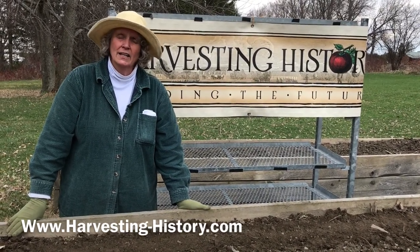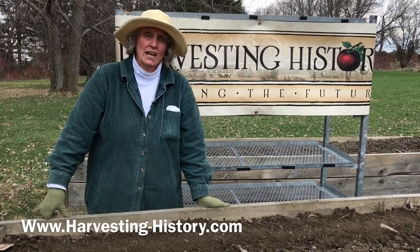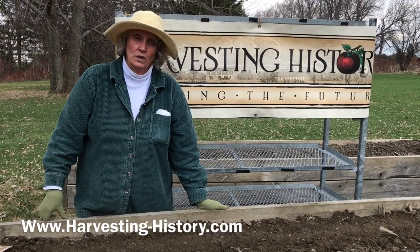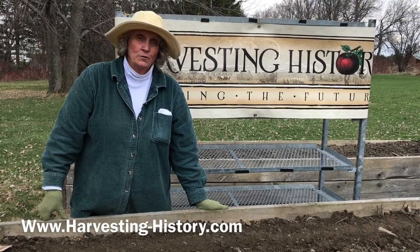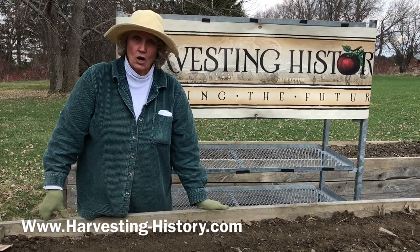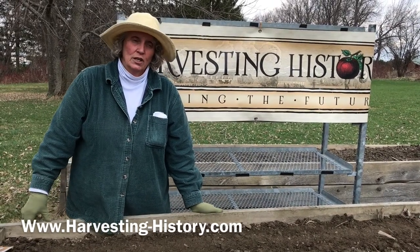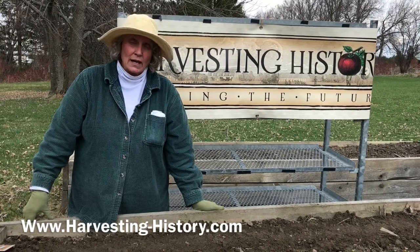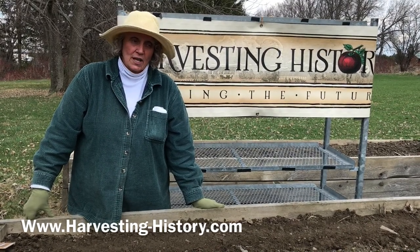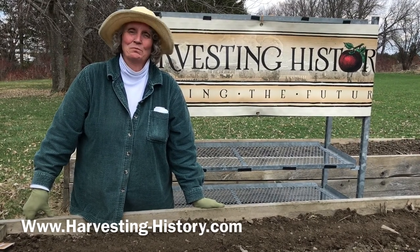In terms of romaine, I highly recommend Cimarron — it's probably the greatest, hardiest, and most cold tolerant of the romaine lettuces that we offer. In terms of leaf lettuces, I heartily recommend Red Oak Leaf — again, an incredibly hardy leaf lettuce. Buttercrunch is probably the most famous and most widely grown of the butterhead lettuces. And iceberg is iceberg is iceberg. Have a good day — plant away!